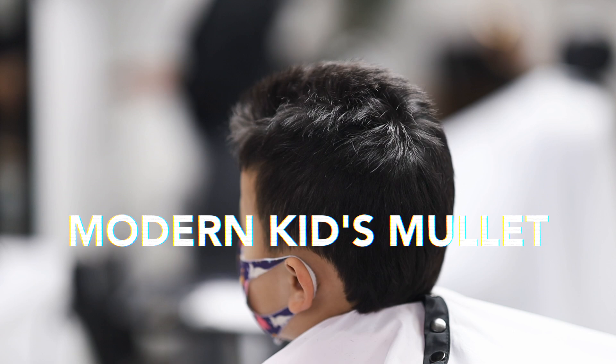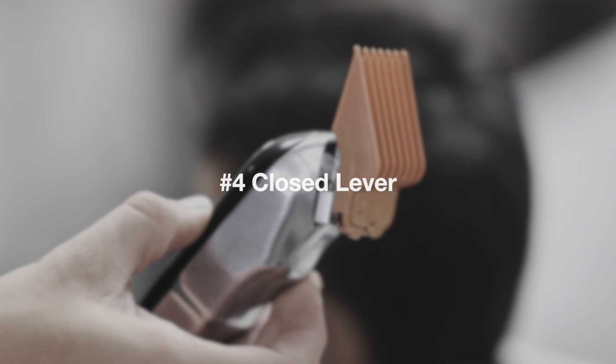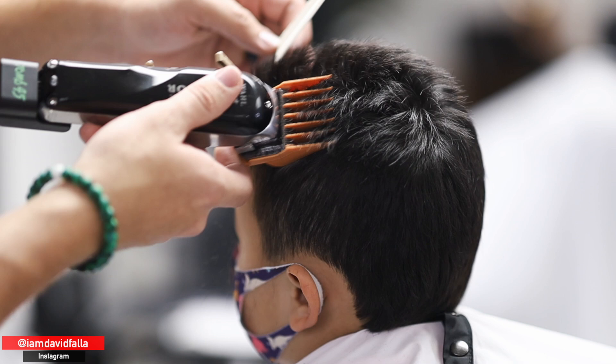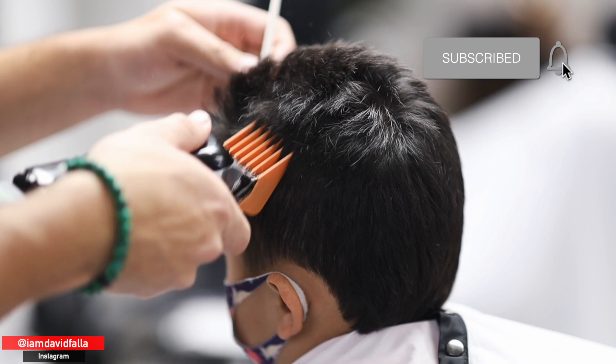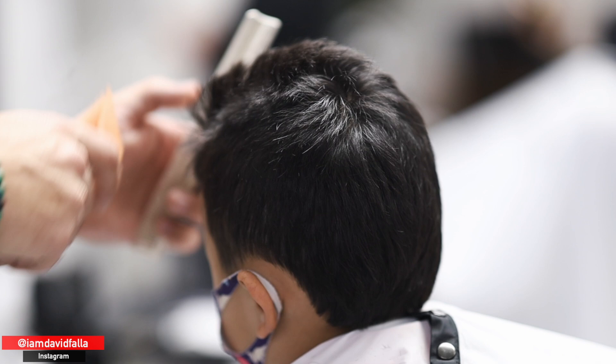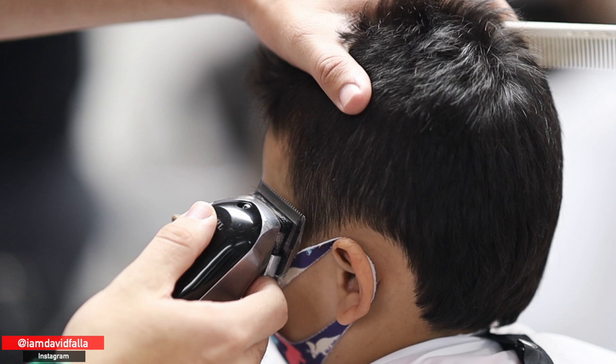What's up everyone, David Falla here. Welcome to my channel and welcome to another tutorial. Today we're going to be doing a modern kids mullet. I'm going to start by going in a little bit more than a typical haircut because the top is going to be styled like a mullet — shorter on the sides, longer right in the middle.